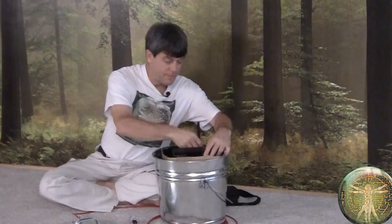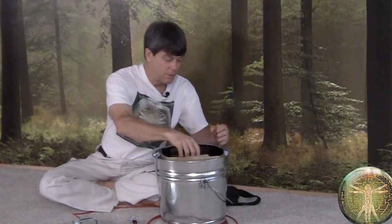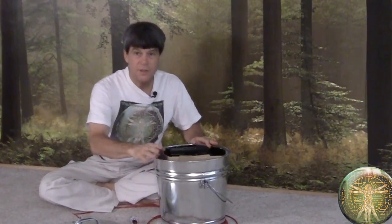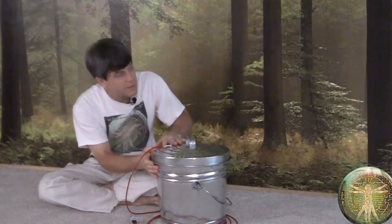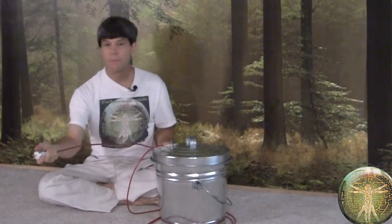You have to protect anything like that which you'd want to use after an event. Put it inside, make sure it's not touching the outside at all, close the lid so it makes an electrical connection all the way around, then plug it into a grounded receptacle and you should be protected.